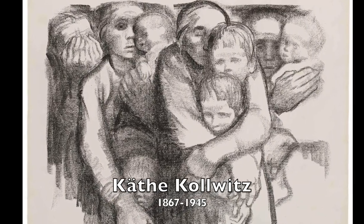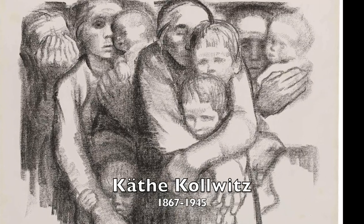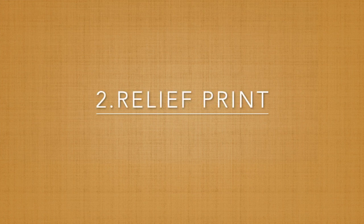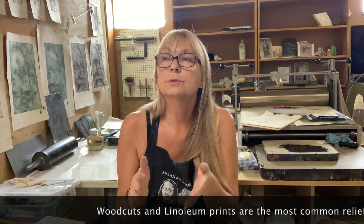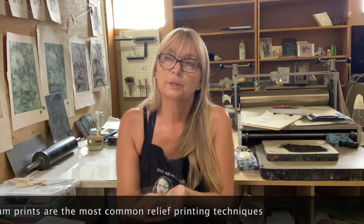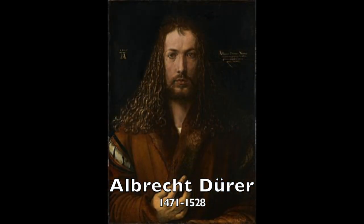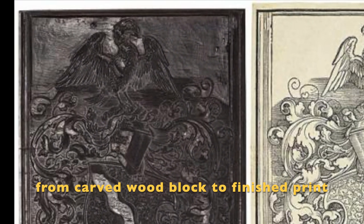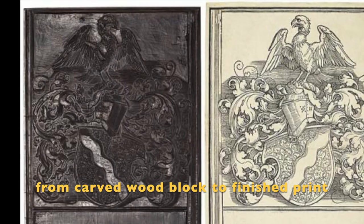Käthe Kollwitz, for example, did a lot of lithographs. When we talk about relief prints, we have a piece of wood and we carve out the areas that we do not want to print. Everything that's exposed — everything on the top layer — is going to be printed. A wonderful example is the Renaissance artist Albrecht Dürer. He was German and he established his reputation and influence all across Europe due to his high quality woodcut prints.